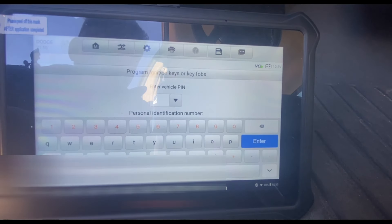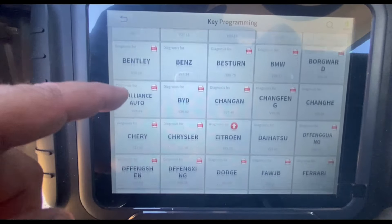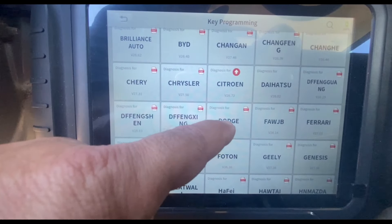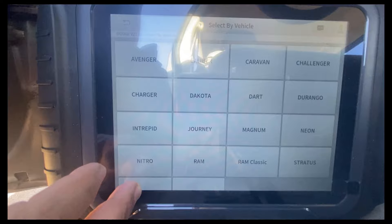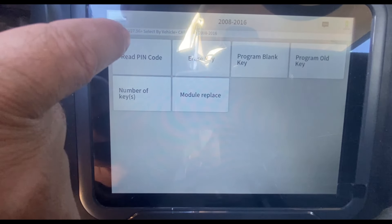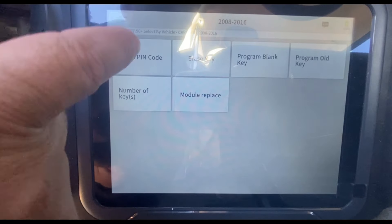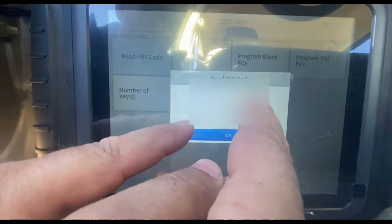Now let's hook up the D8S. Under special functions I'm going to select Immobilizer, choose my make which is Dodge Caravan, and now I can go ahead and read the PIN code — this is what the other units failed to do. This one allows me to read the PIN, and there's my PIN number underneath my finger.